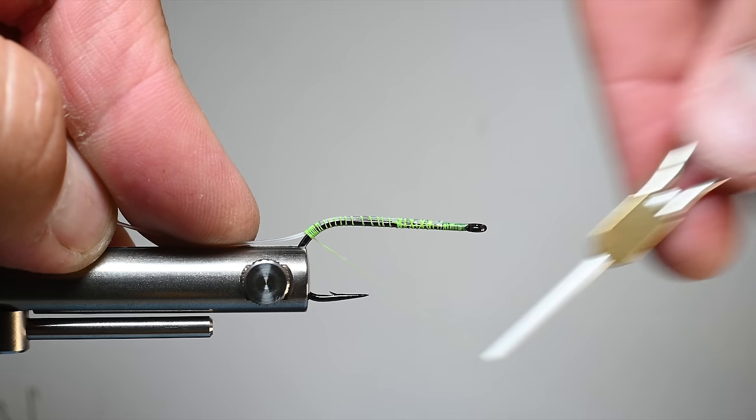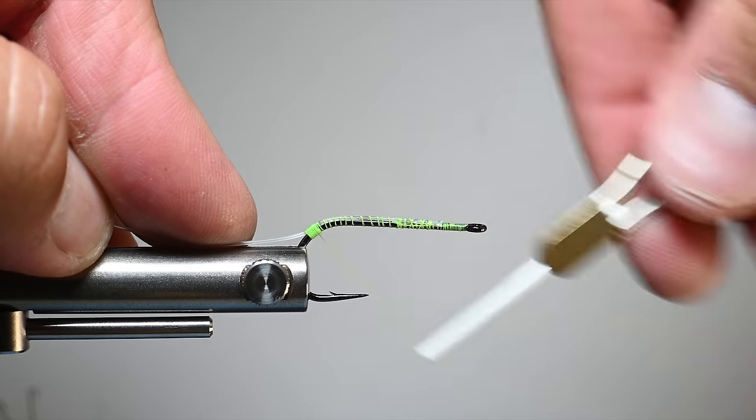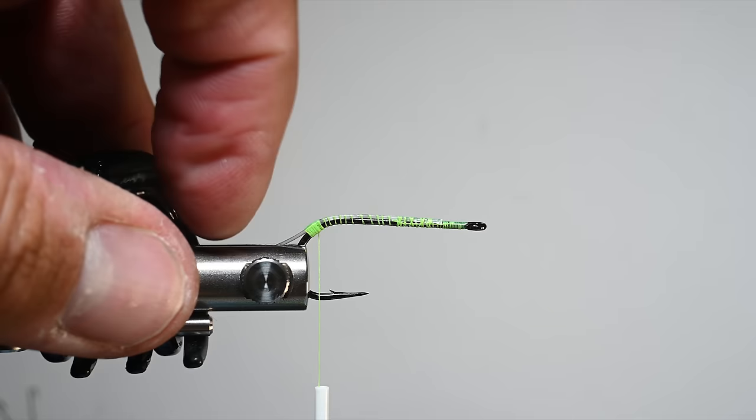I'll clean this up because you will see this, and I kind of add a hot spot. For some of my other frogs I do orange or red thread just to create a little tag back there, and I found it to be effective. For this one I had some fluorescent green, so that's what we're using.